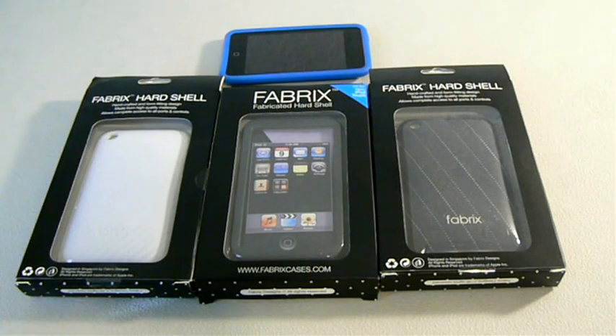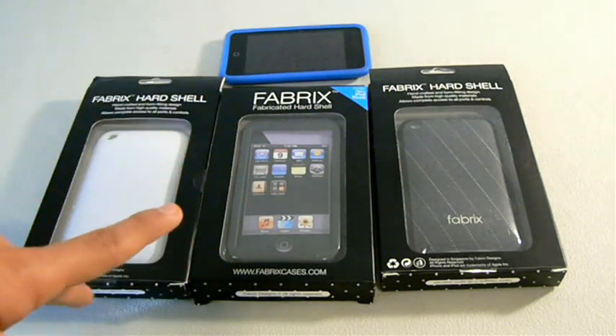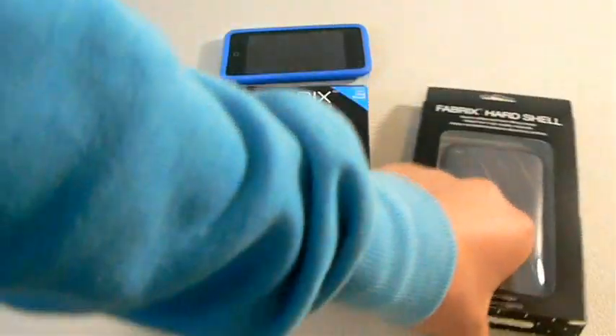I'm going to be unboxing the middle one for the iPod Touch, because they sent me one for the iPod Touch and two for the iPhone. I'll review it, give you my first impressions, and tell you guys what I think about it. So let's get started.